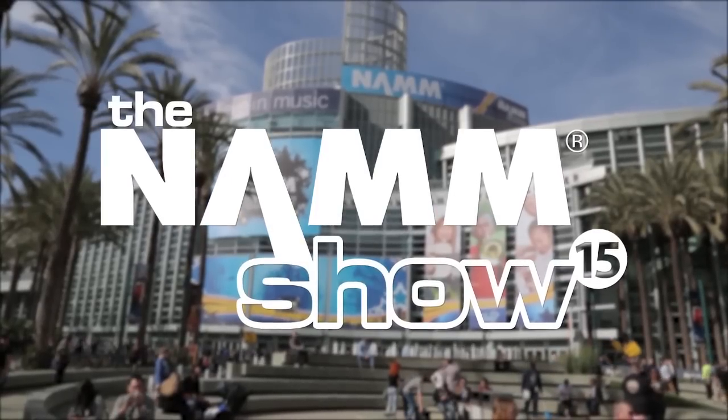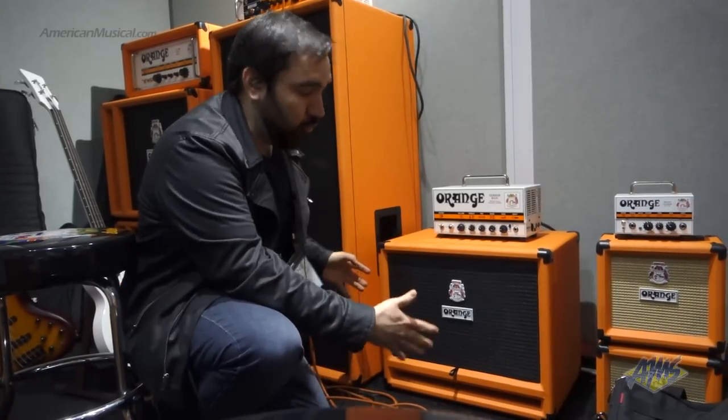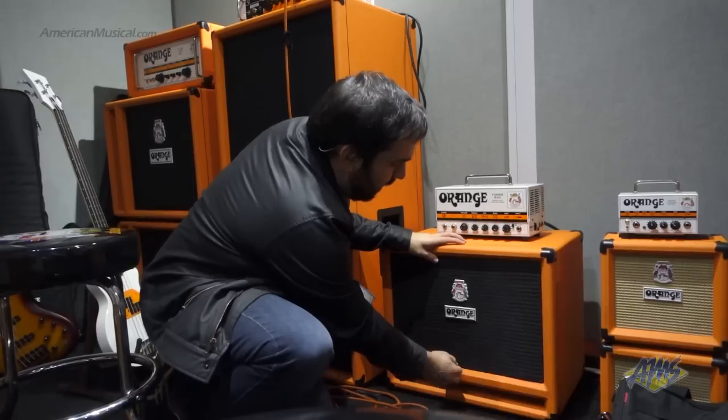Hey guys, Richie here at NAMM 2015 at the Orange booth. This is the OBC 212 bass cabinet. You might be saying this looks kind of small for a 212 — let's open it up.